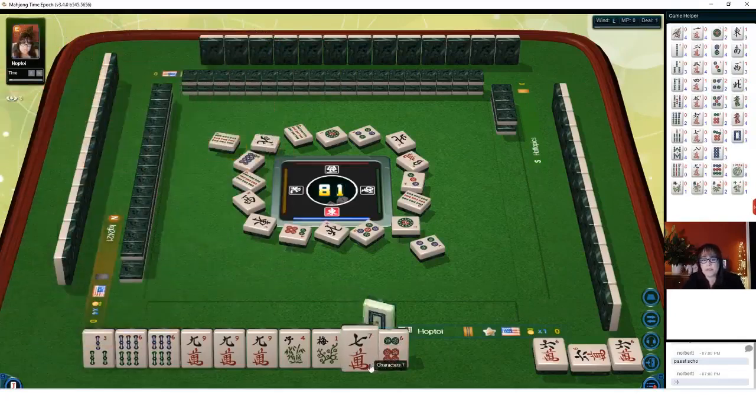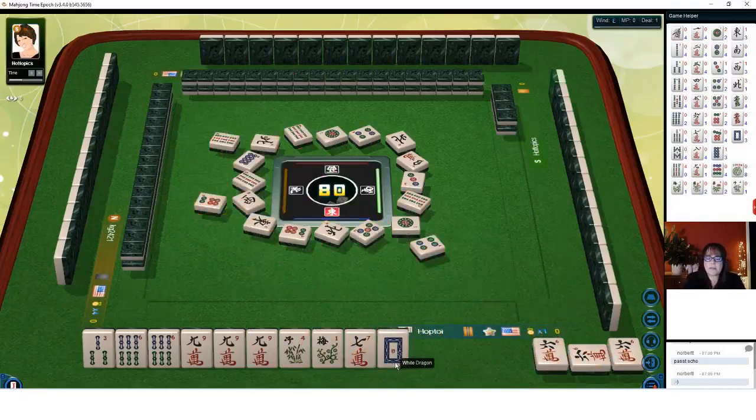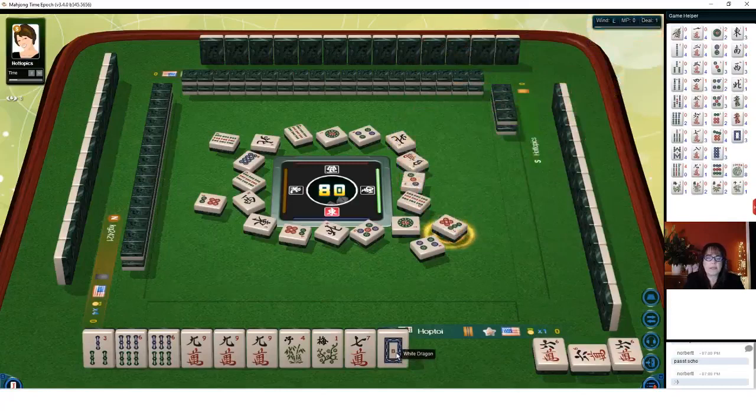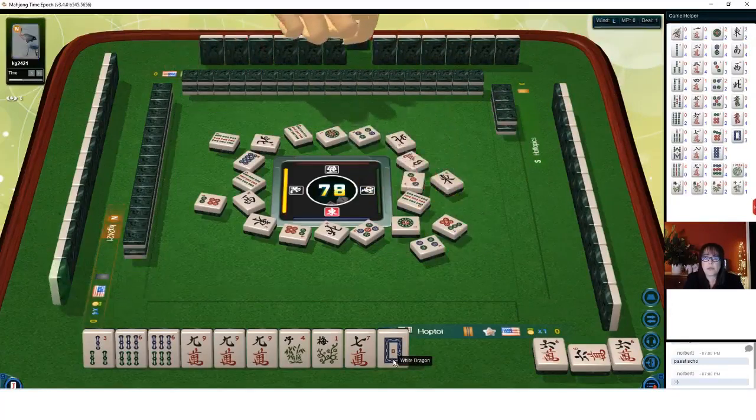Nine bamboos. White dragon. The six is out - six dots. We don't need this white dragon. Seven dots. The priority in discards is winds, dragons, year tiles - if I'm not using them. If I'm playing a wind hand, of course I'll keep the winds.